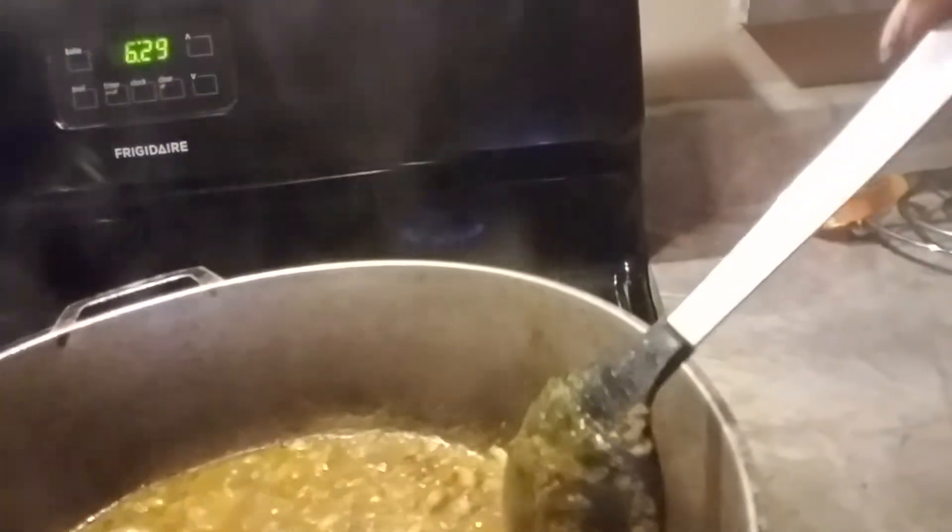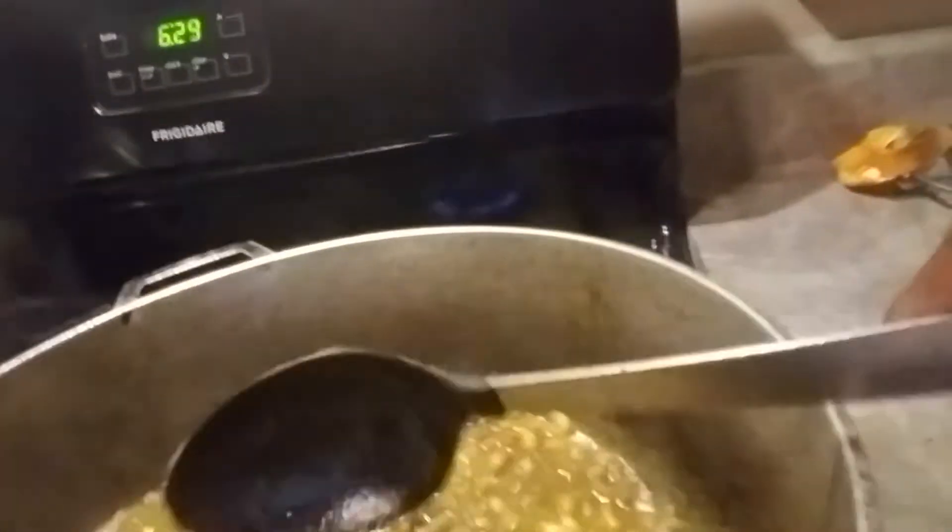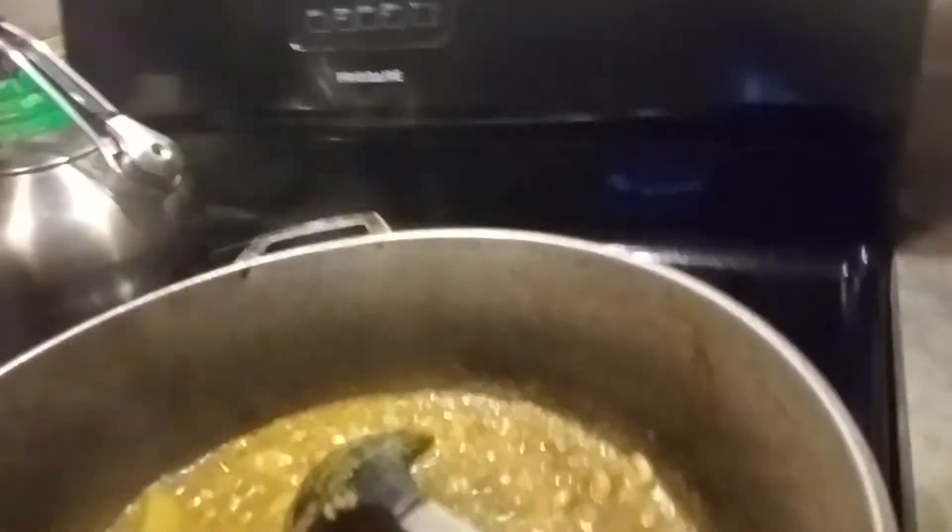Now I'm going to season this up. First I'm going to add some hot chili pepper powder — just a little bit, not much, because it's hot. It depends on how much you like, but less than half a teaspoon. And some black pepper — same amount.